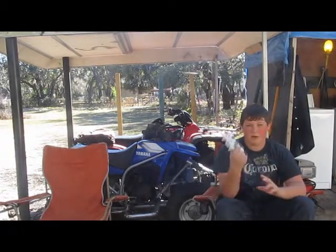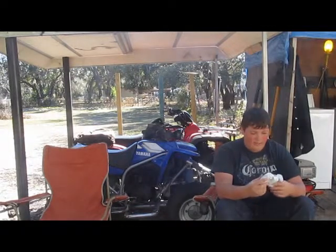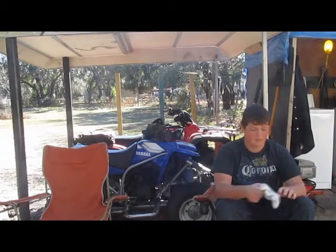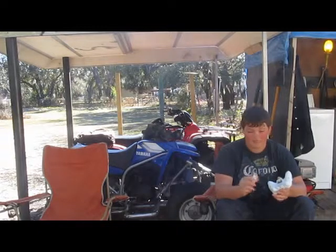So I got this in the mail like 20 minutes ago and I have no idea — it doesn't hook up on my Xbox or anything, so if one of you guys sent it to me, it doesn't work right. I'm putting new batteries in it and everything.